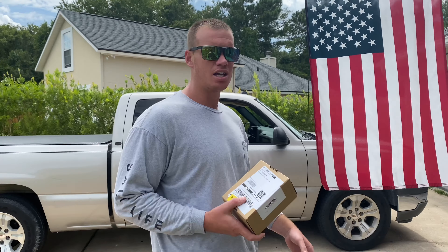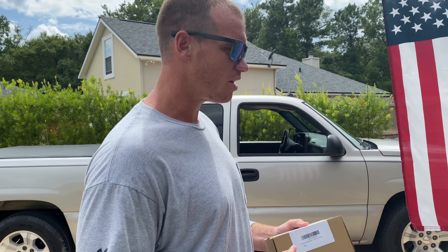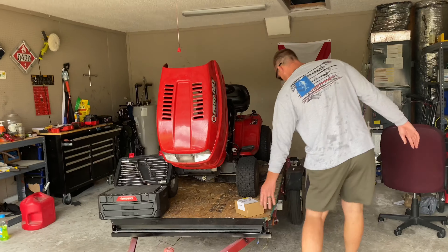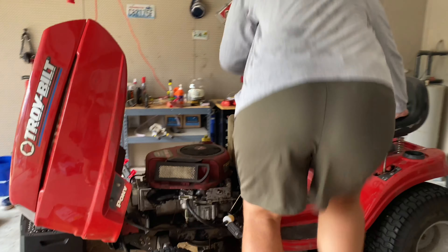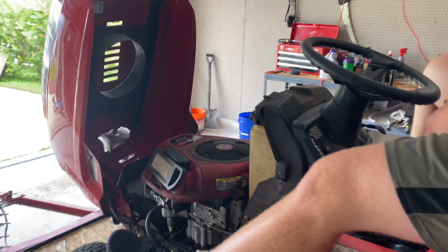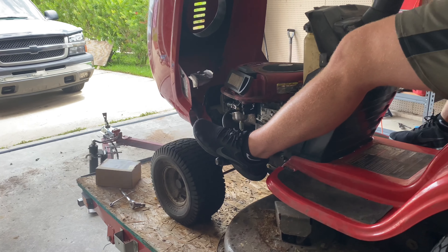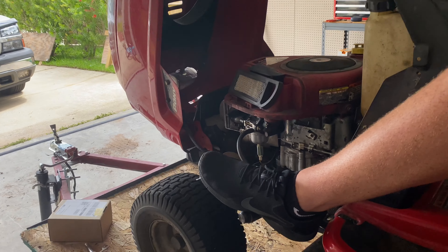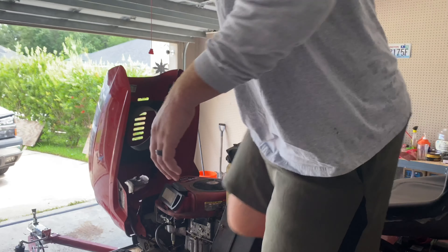I went on Amazon and bought the carburetor — $25, pretty good deal. I'm going to show you what my lawnmower is doing. I already pulled the carburetor off and cleaned it, but now I think the float's sticking. So obviously a fuel problem.